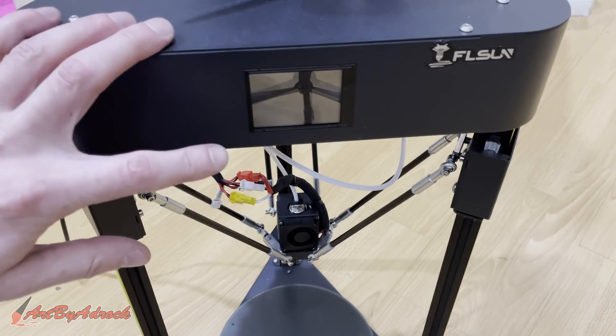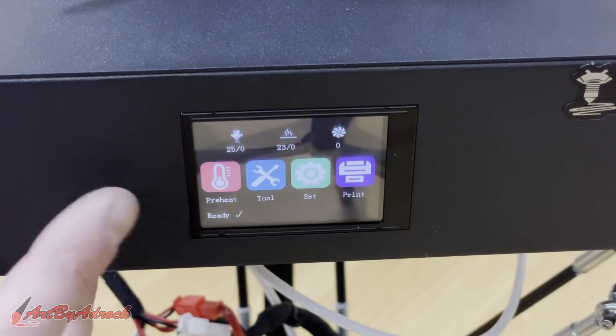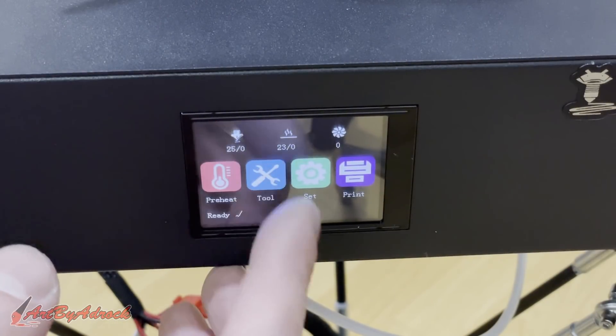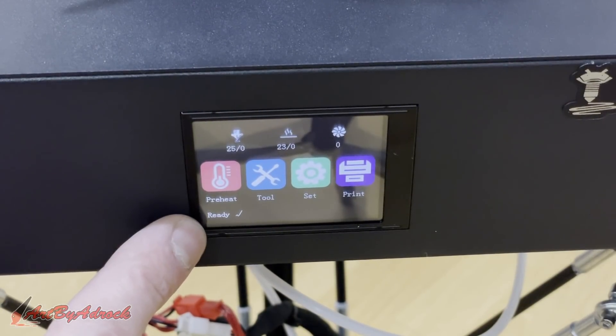You can hear it booting up. This looks like a fairly easy interface to use. You have preheat, tool set, print. It has the temperature for the extruder, the heat bed, and the fan. And as you can see, it's ready.